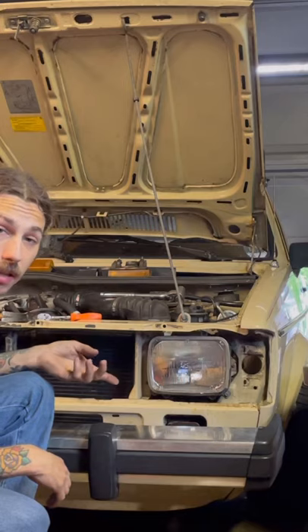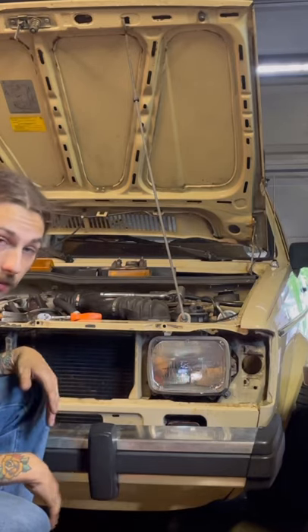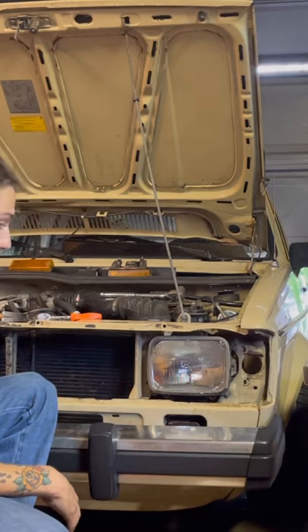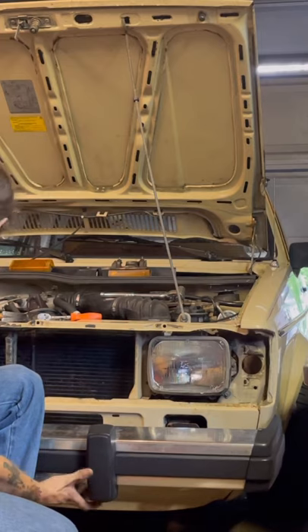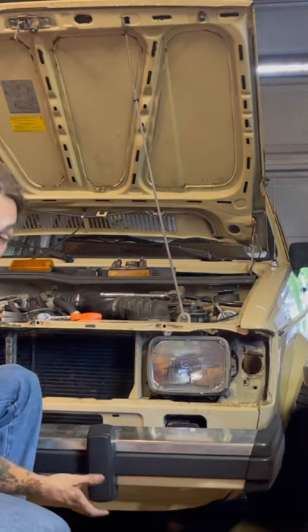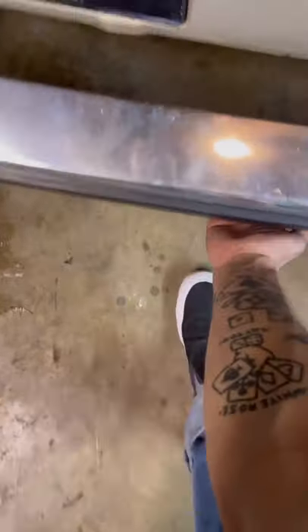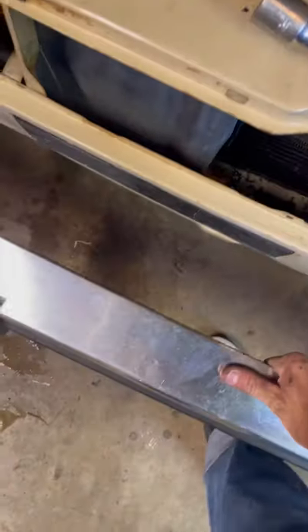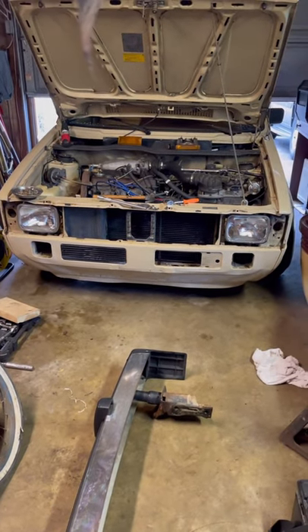I went ahead and did the driver's side without filming it. The bumper is ready to come out. Let's go ahead and get to taking it out. Let's see if I can get this out here with one hand. Oh yeah! I'll sit her down. It's very ugly without a bumper.